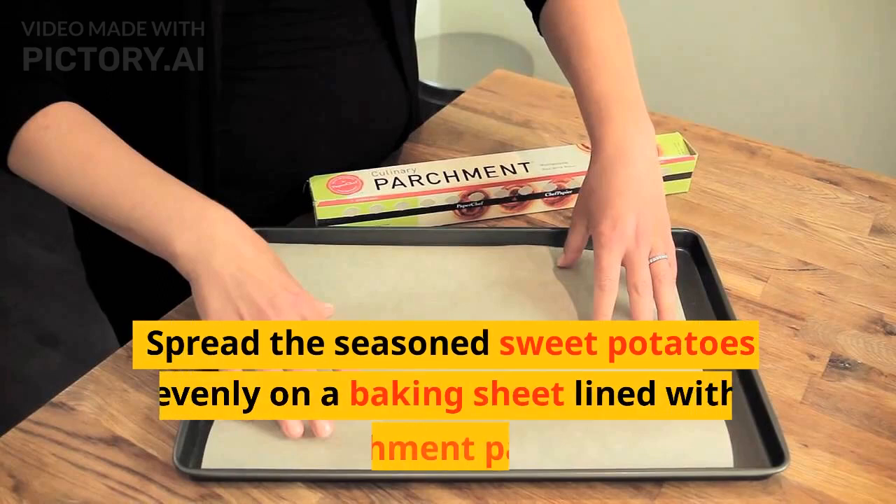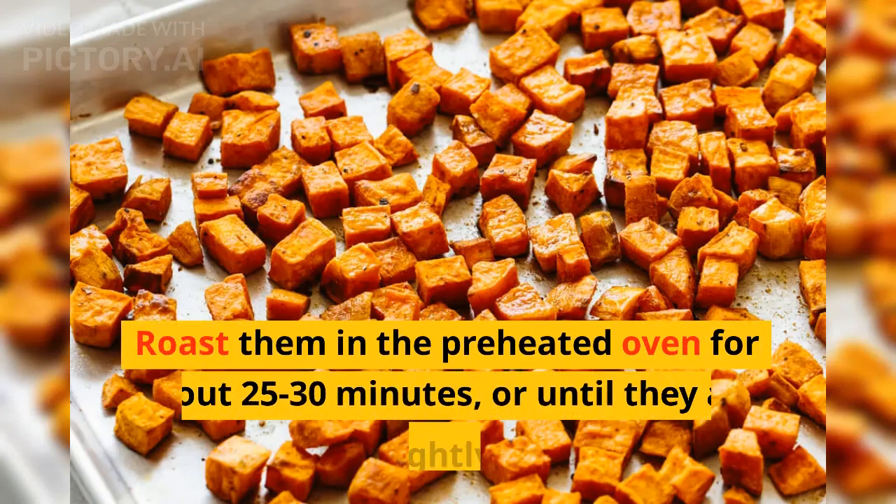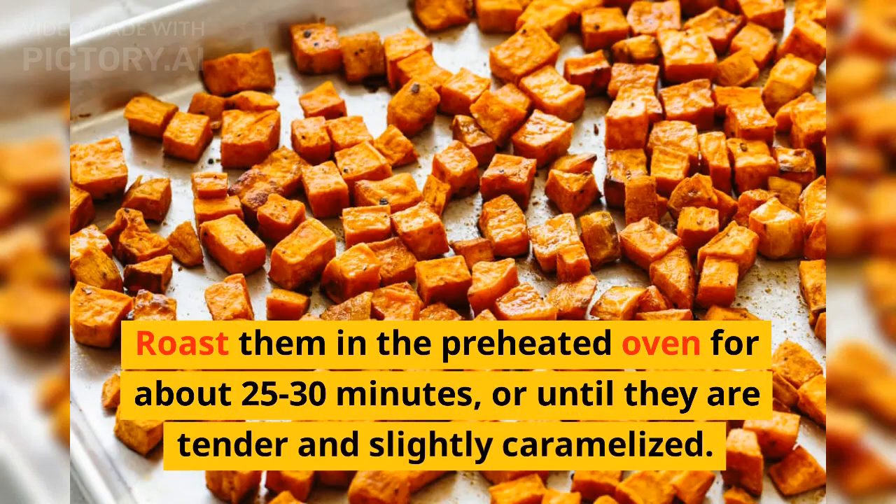Spread the seasoned sweet potatoes evenly on a baking sheet lined with parchment paper. Roast them in the preheated oven for about 25 to 30 minutes, or until they are tender and slightly caramelized.